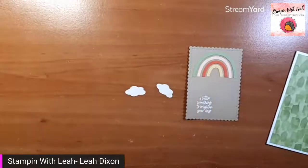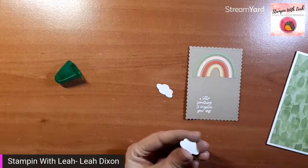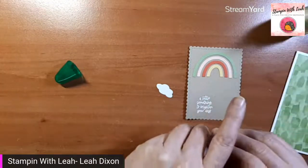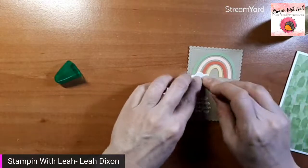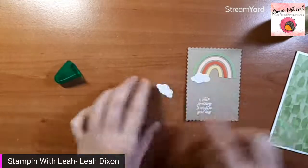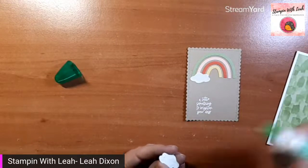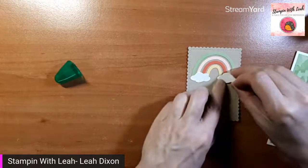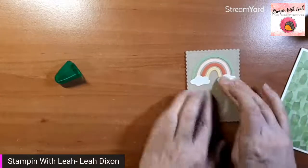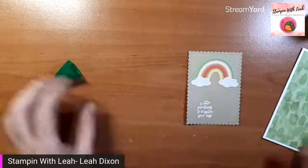Now I've got those sweet little clouds and I am going to attach them with liquid glue again — just a few dots on the back. These guys are so tiny. You can see there, it just perfectly goes from one end to the other of that rainbow and hides any imperfections in getting them level. You just want to make sure your clouds are level and then your rainbow will look level.